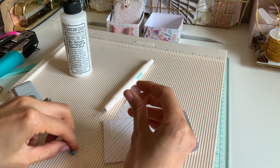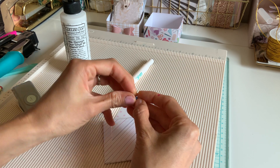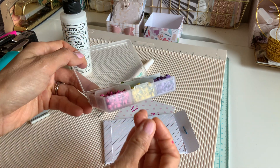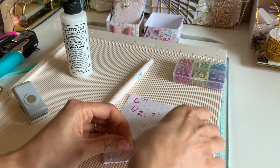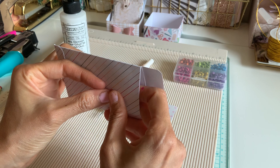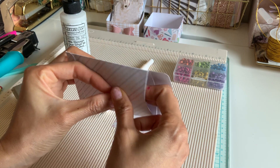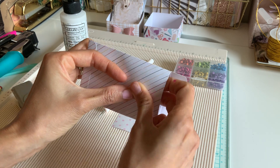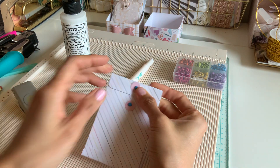These brads are going to last me forever — I got them at Hobby Lobby at 50% off. There are so many. You can see how often I use brads and they haven't even made a dent. I think it was 14.99 and I used a 40–50% off coupon, so I paid a little over seven dollars for it.